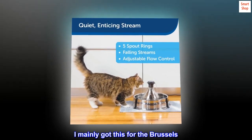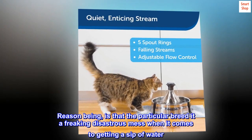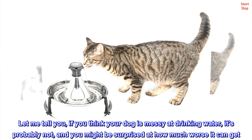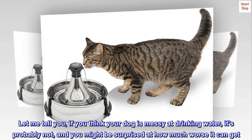I mainly got this for the Brussels. The particular breed makes a freaking disastrous mess when it comes to getting a sip of water. Let me tell you, if you think your dog is messy at drinking water, it's probably not, and you might be surprised at how much worse it can get.